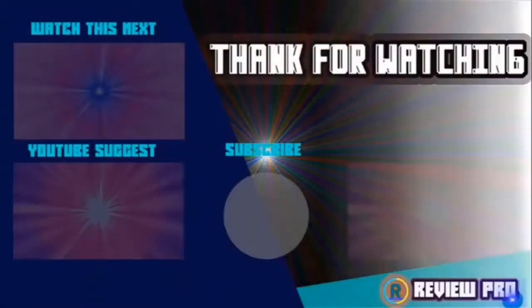Thanks for watching. I hope you liked the video. If you found it helpful, please remember to leave a like and subscribe to my channel to see more videos like this. In the next episode, if you have any questions related to these products, you can leave a comment below and I'll get back to you as soon as I can.